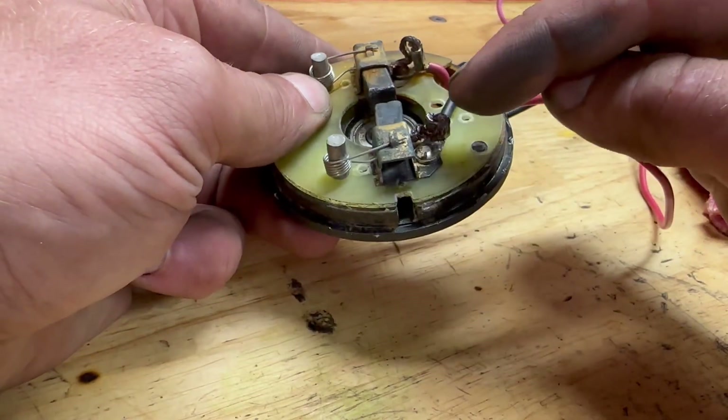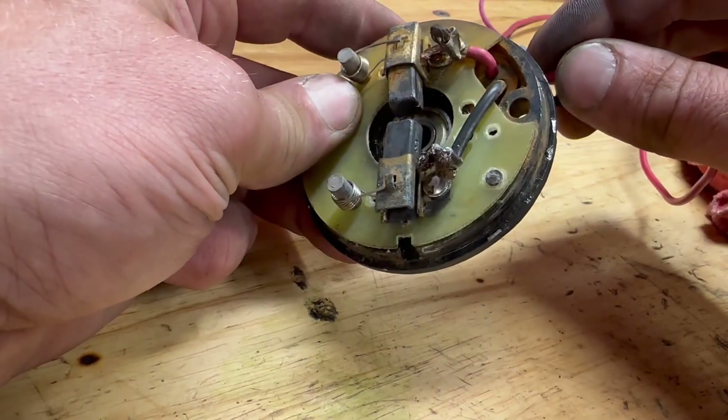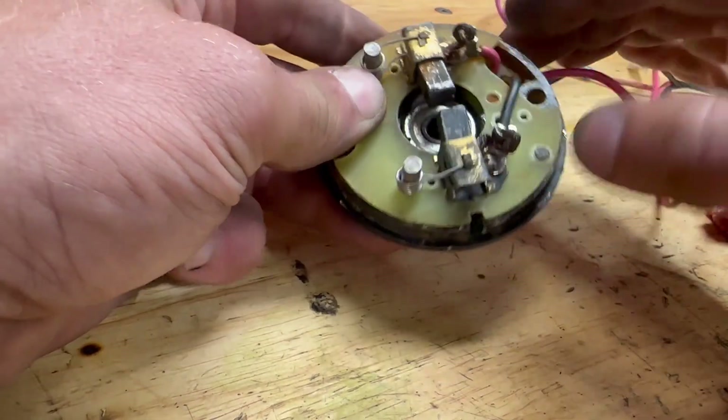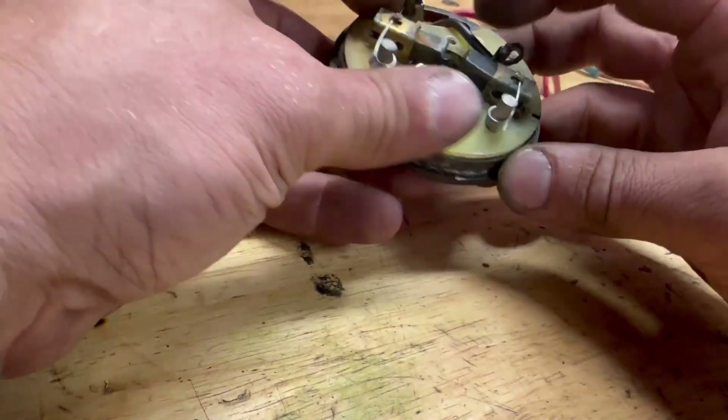Sometimes the wires that electrify the brushes are broken — they can be re-soldered. Sometimes the brushes wear out, sometimes they fall out, sometimes they break.